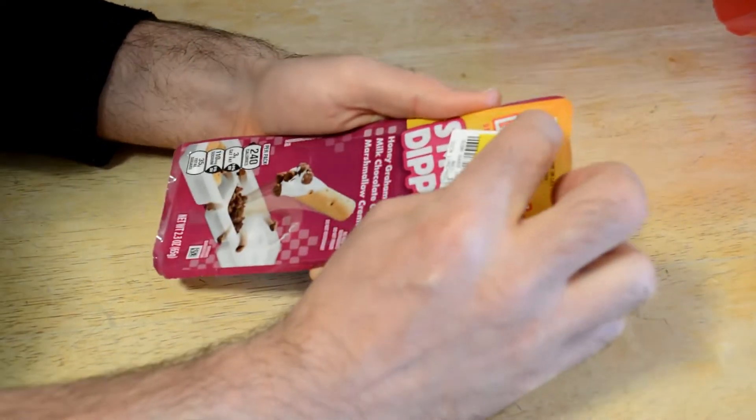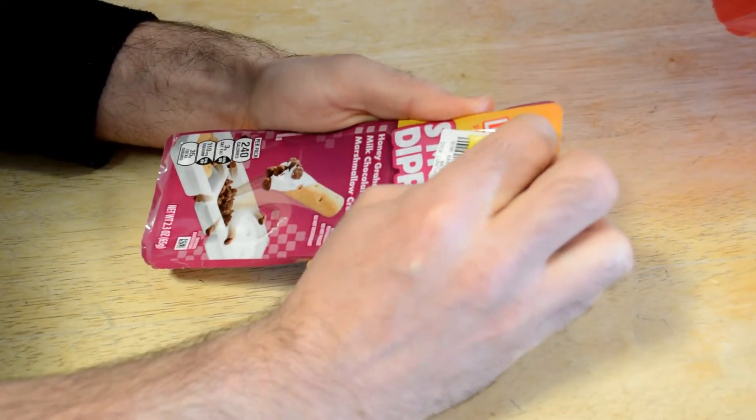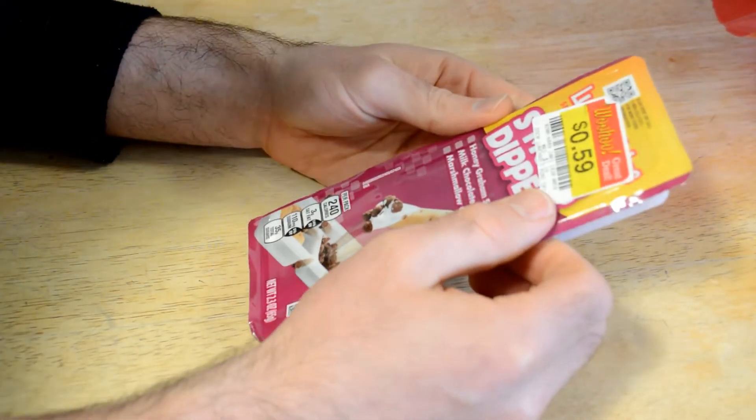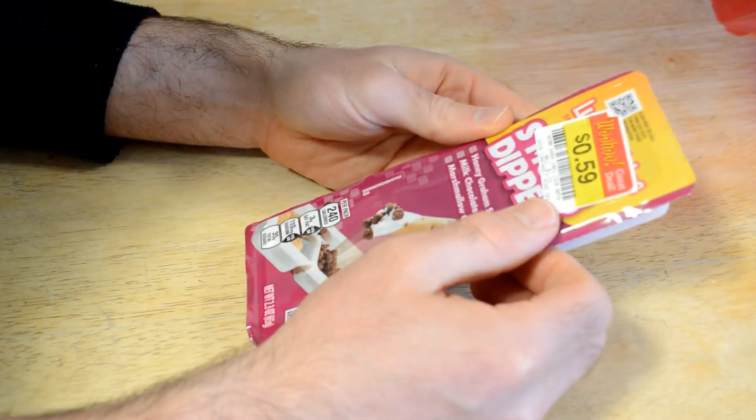It looked interesting — these are S'mores Dippers. Let's see the brand name here. Okay, they're Lunchables S'mores Dippers: Honey Grahams Sticks, Milk Chocolate Chips, Marshmallow Cream.